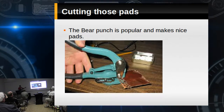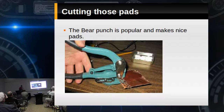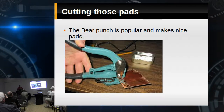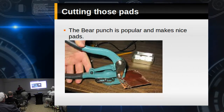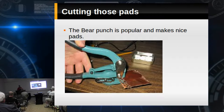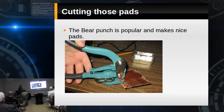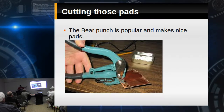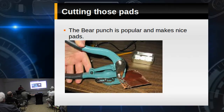For a long time, Harbor Freight made a punch for this. Now Harbor Freight doesn't carry it, but you can get it through Grizzly — they're a tool importer that carries the same imported hardware. Essentially, you take this punch, knock out all these little pads, throw them in your Altoids box, and you're set to go.